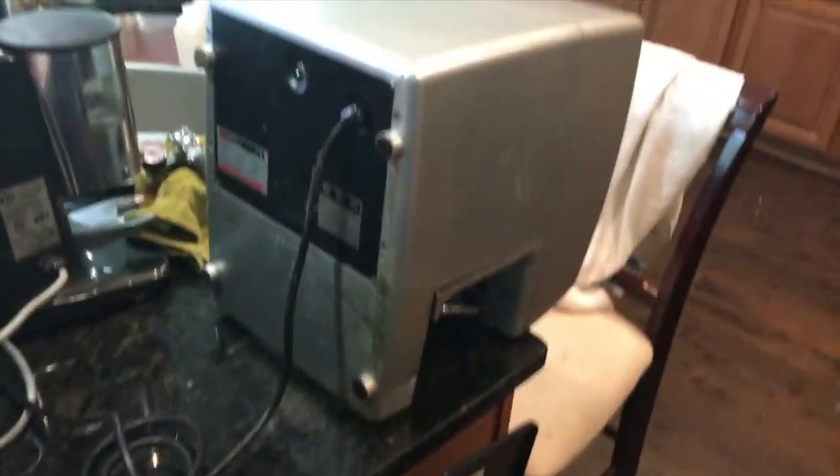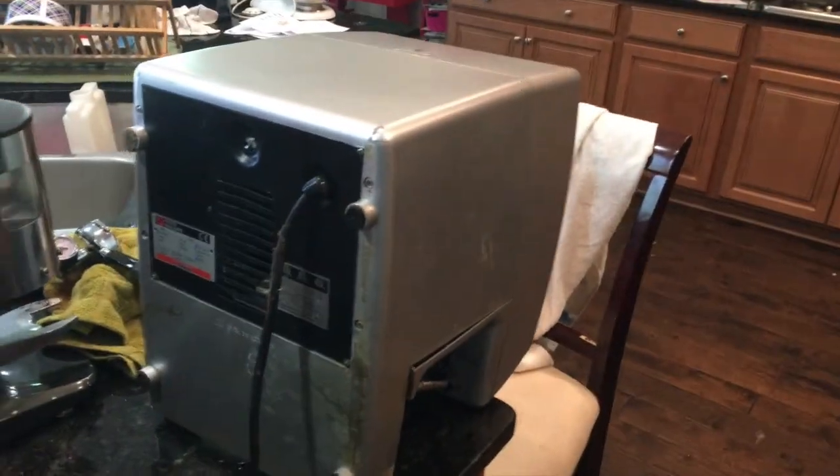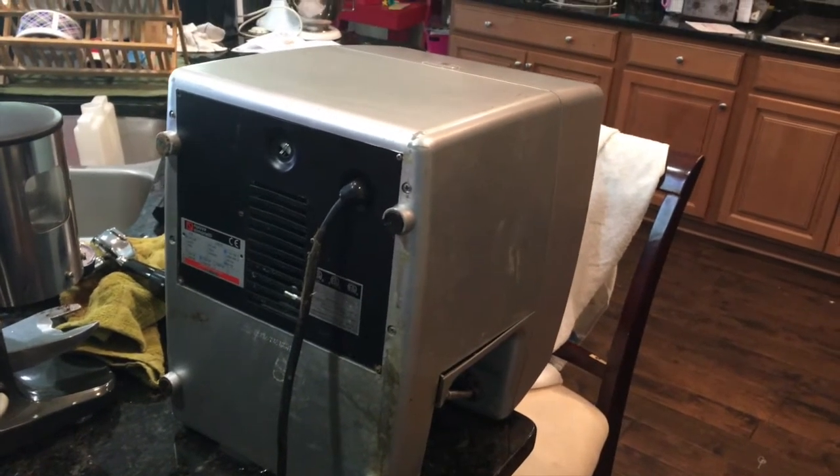The machine is tipped up onto its front side, just sitting on the ledge so that the steam wand lever is not being touched. I put a chair here for safety in case the machine gets top-heavy and falls forward — I would hate to have this machine fall. So we're going to take this back plate off and get in there, and this should be a quick easy job.